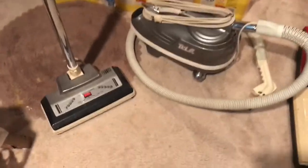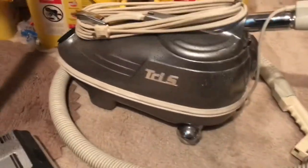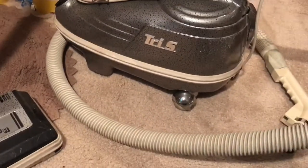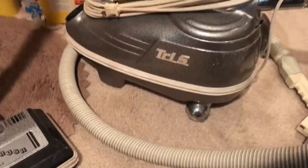It's in really good shape. It's a TriStar DXL, and from the research I've done, this was the last TriStar with this body — with the original style body — before switching over to the EXL with the new modern TriStar design.